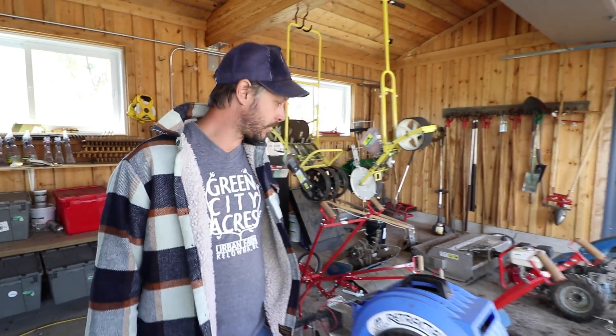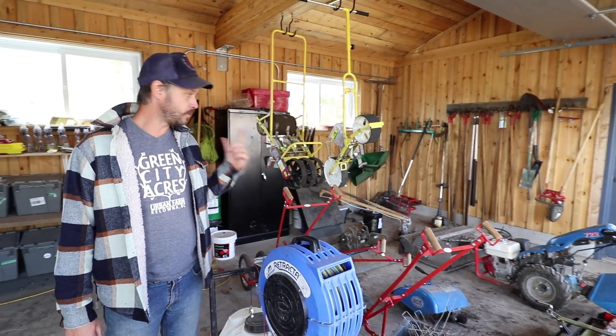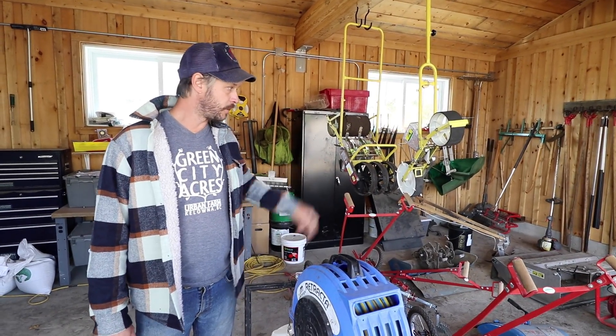Welcome to my tool shed at La Ferme des Quatre Tins. These are all the tools that we use on the farm to cultivate and do the bed prep. There's one wall behind — a tractor — missing because it's out in the fields.